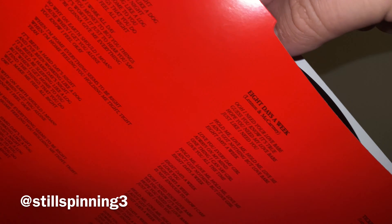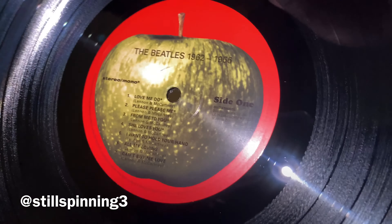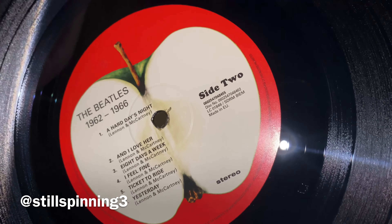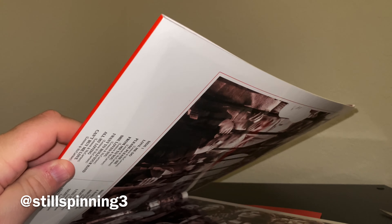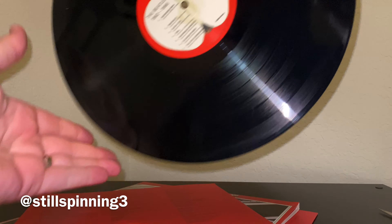So I actually asked for this for Christmas — my mom picked it up, so thank you mom. This is a great compilation of some fantastic early Beatles songs. And there you go — the Apple label on side one, side two, side three, and side four.